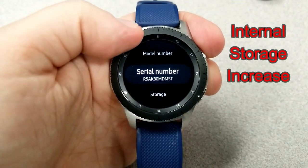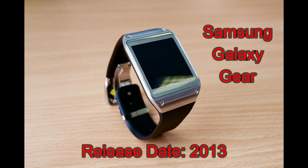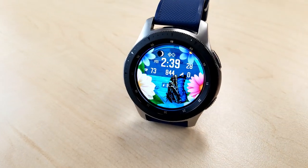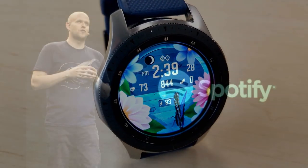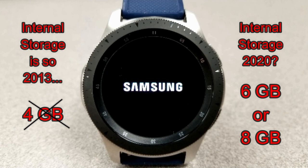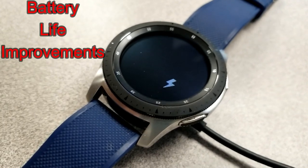My number one upgrade I'd like to see is improved internal storage capacity. Believe it or not, there has not been an improvement here since the very first Samsung smartwatch released back in 2013, which is really mind-blowing. Watch design, functionality, and software have improved dramatically over the years — particularly with animated watch faces — so the fact that we still only have four gigabytes of storage really doesn't cut it anymore. I think at a minimum the standard should be six gigabytes, or Samsung could offer a four gigabyte base model with a six or eight gigabyte premium version.